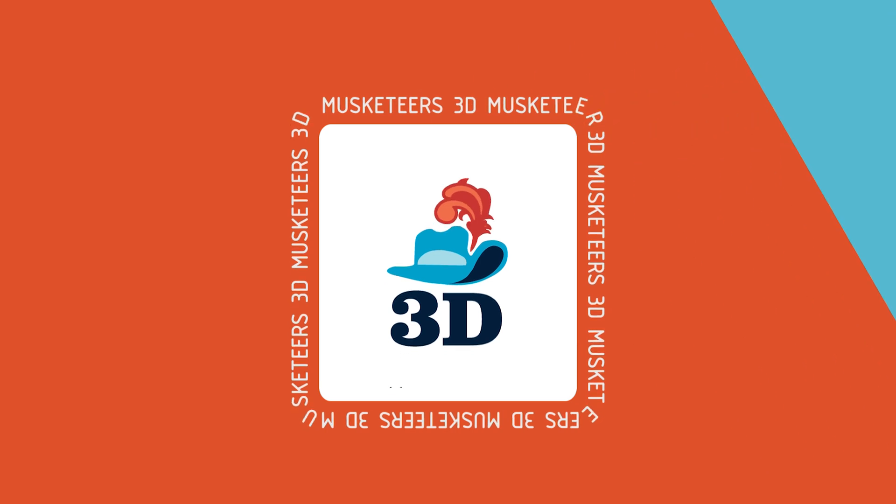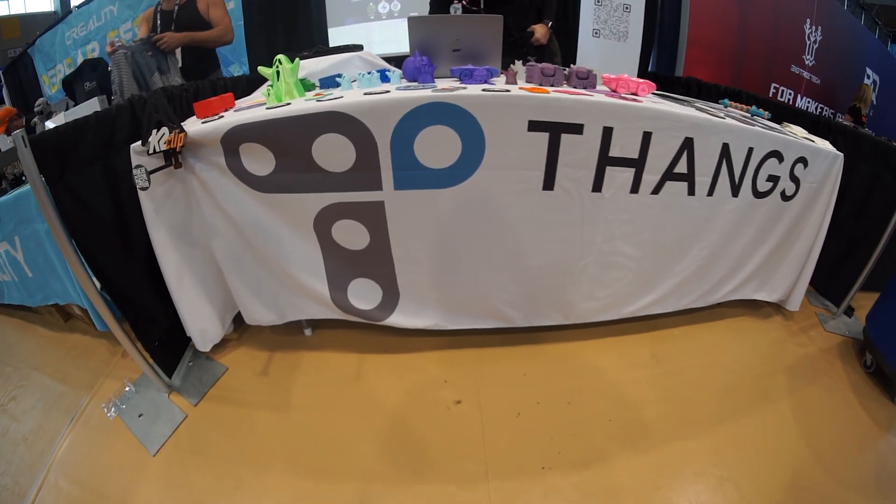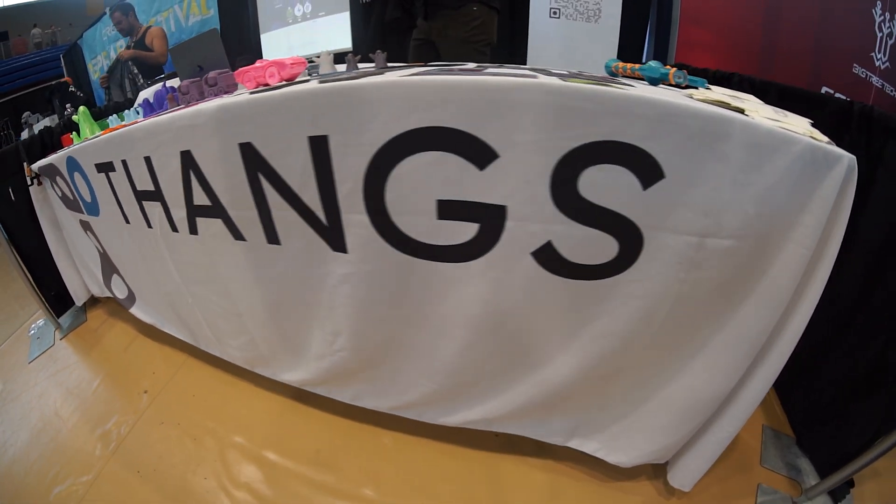We're over at the Thangs booth. You might remember I spoke with Dennis from Thangs about a lot of things, including the security measures they go through as the sister company to Physna. Something I totally missed as a content creator: Thangs changed their logo color from yellow to blue. It's been three years since Thangs started and it just felt a little old, so they've cleaned it up with a rebrand.